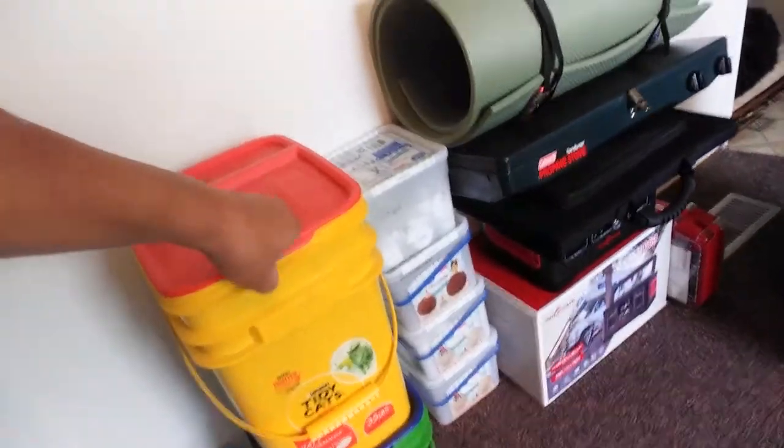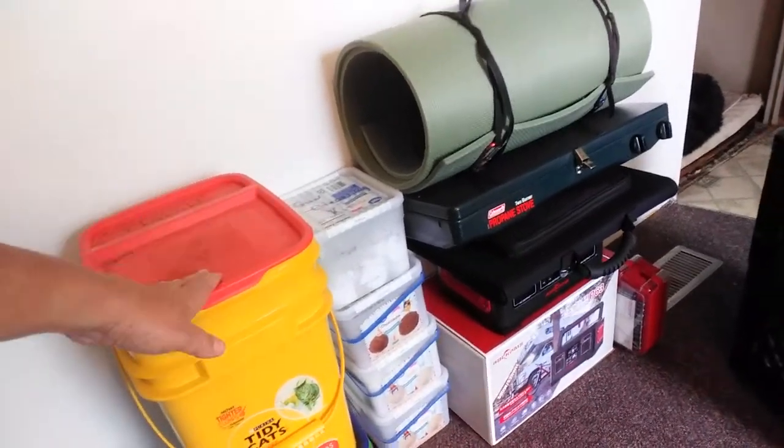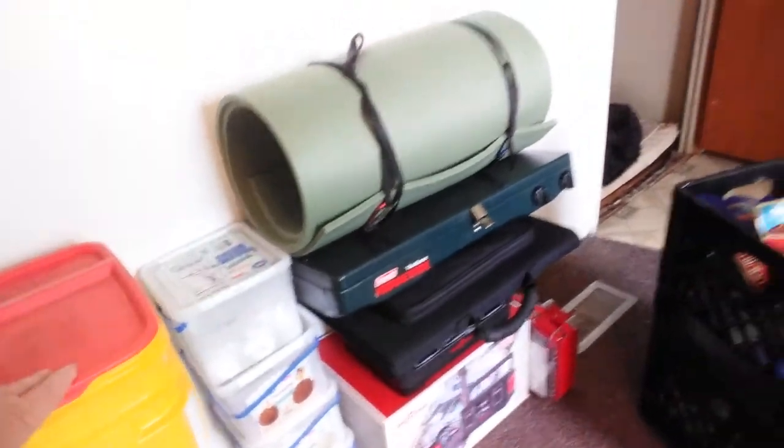These are not food grade, of course they're not, but if you're putting your rice in a mylar bag it doesn't matter what the bucket looks like. We've talked about these before — moving on.